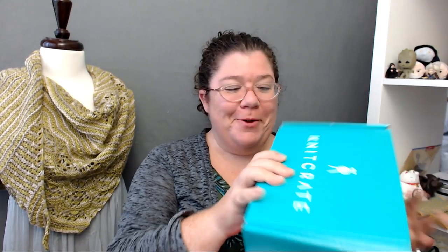It's KnitCrate time! Every month I unbox a shipment from KnitCrate, which is a yarn subscription service. It's so much fun because it's like having a birthday every single month. If you would like to know more about KnitCrate, I also have a discount code for you — please continue watching after I do the unboxing. But I know y'all want me to open it up right away, so here we go.